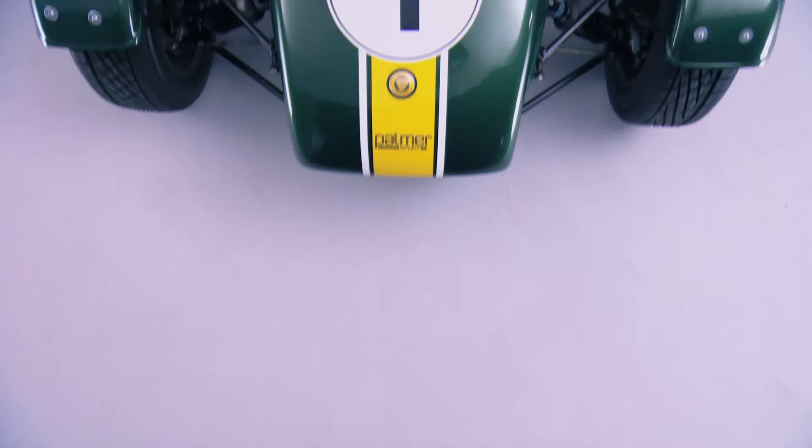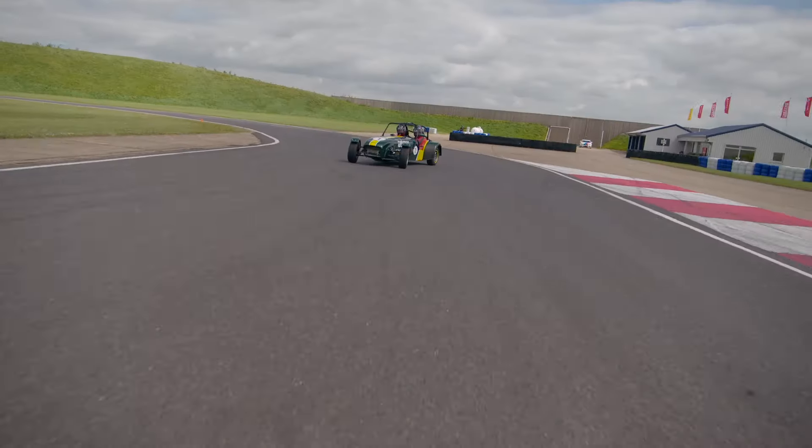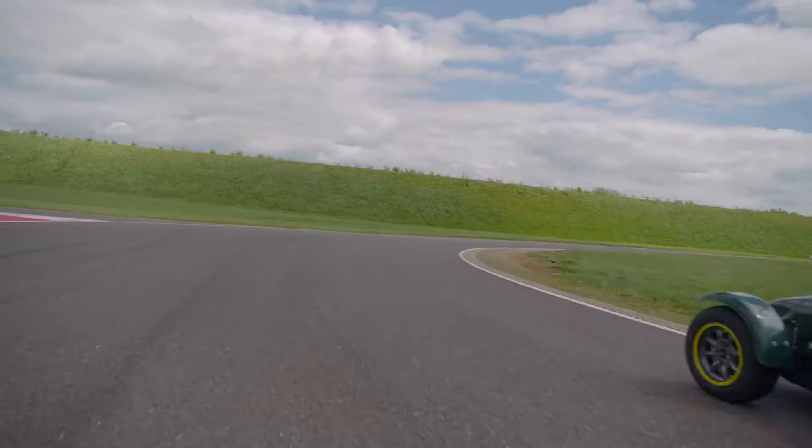Always one of the favourites, the Caterham 7 Superlite. Powered by a 2.0-litre race-tuned 175bhp Ford engine — modern power, but also the traditional feel of instant and controllable sliding.